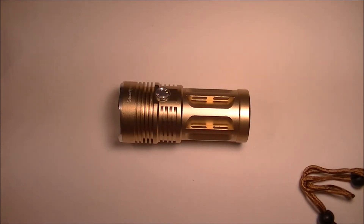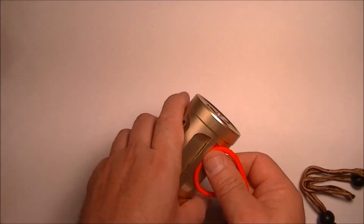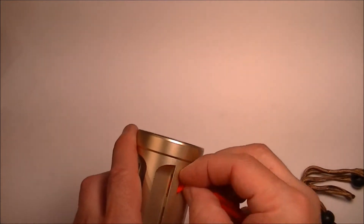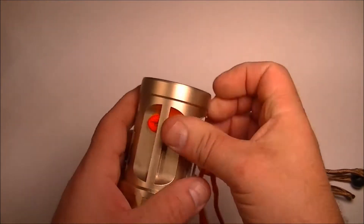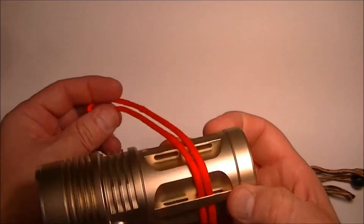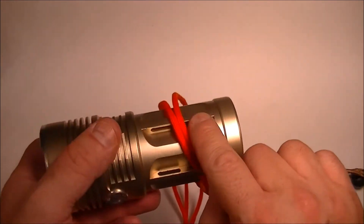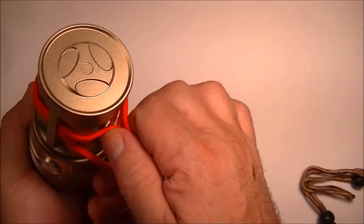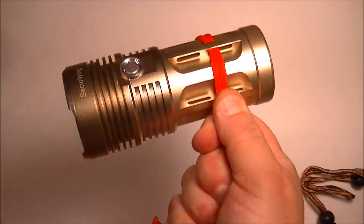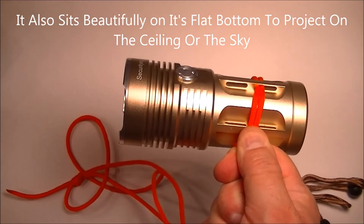This is your standard 550 paracord right here. It fits really nicely through the little holes on the side. You can wrap it around all the way if you wanted to, or put it under each slot if you're going to attach it to something. It's really, really nice for securing this light to something solid.